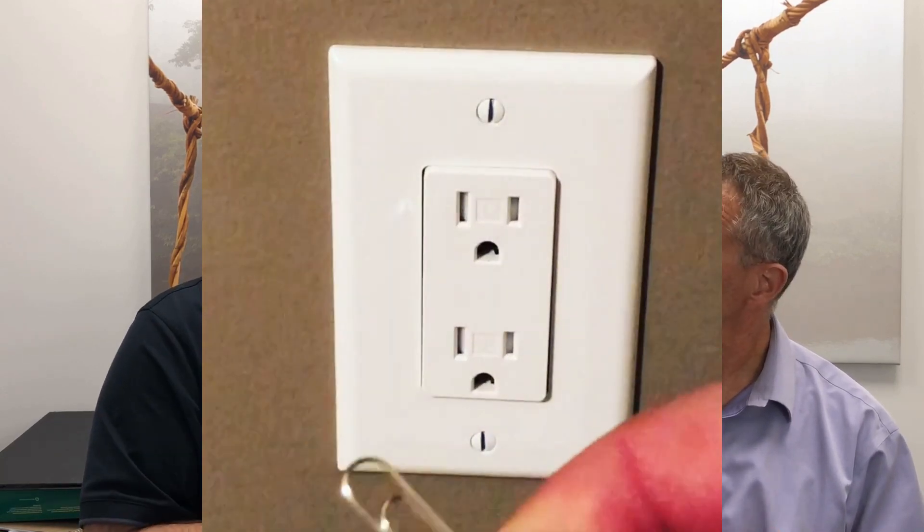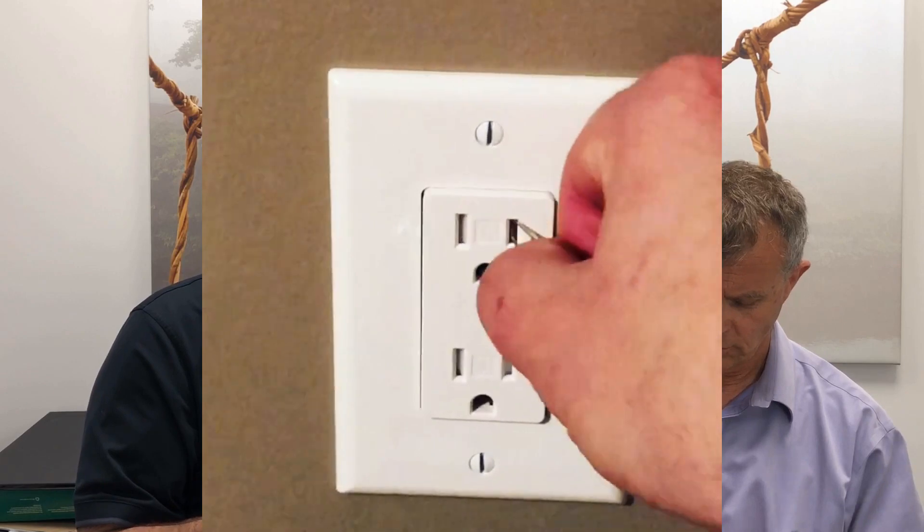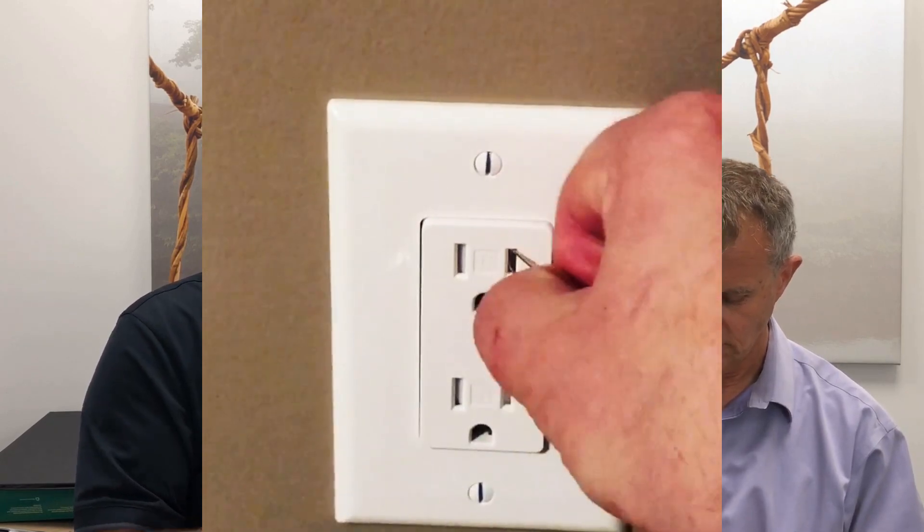The tamper-resistant receptacles are great. The way they work is they have a mechanism inside that requires even pressure on both slots of the outlet simultaneously before anything can be inserted. So if your kid picks up a paper clip or a small screwdriver and tries to jam it in one side, it's not going to go in — they're not going to get electrocuted. Even in my own home, built in 1995, we just recently upgraded because we still had non-tamper-resistant plugs.